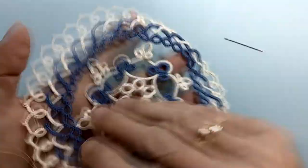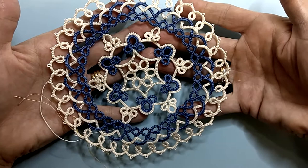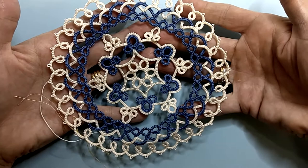All that's left to do is hide my tails and block my round. Again, if you need a more detailed video of the magic thread trick there is a link in the description box. I hope you've enjoyed the video and I will see you in round six.